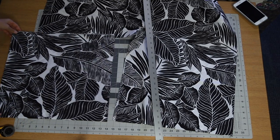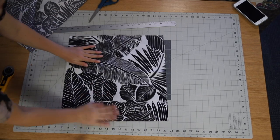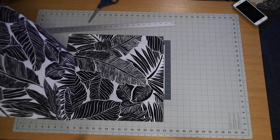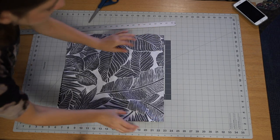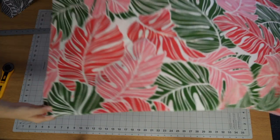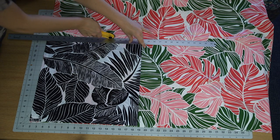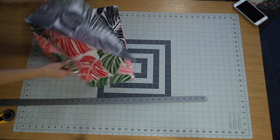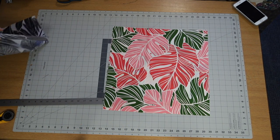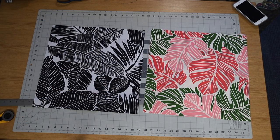Once you have your piece cut out, you can place the pieces right sides together. Once you cut that piece out, you can actually just use it as a pattern on your other piece. I love this bright tropical one — I think it has a nice contrast with the black and white, but they're both just so fun. You can just use that as a pattern so then you have two pillows the exact same size.